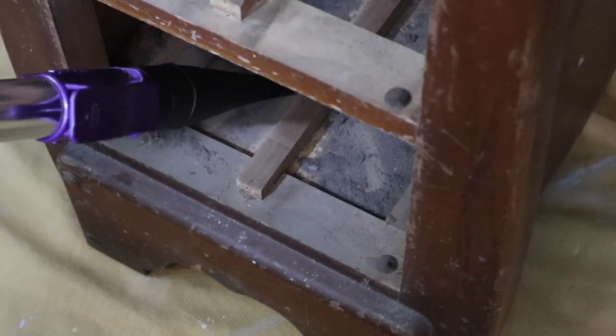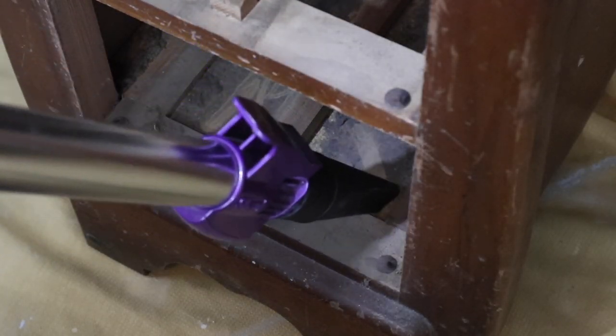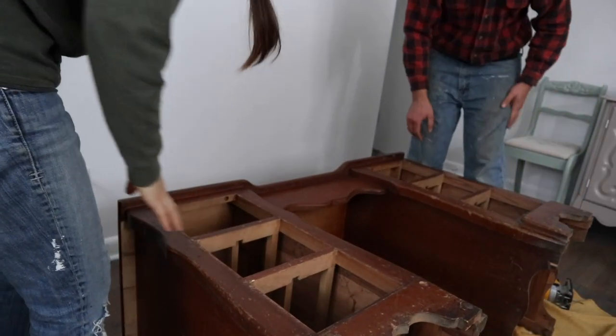I think this may be a deteriorated dead mouse on the bottom of the drawer. This was one of the most dirty pieces of furniture I have ever flipped before. It had quite a thick layer of dust and dirt on the bottom of these drawers, and this desk smelled really bad.